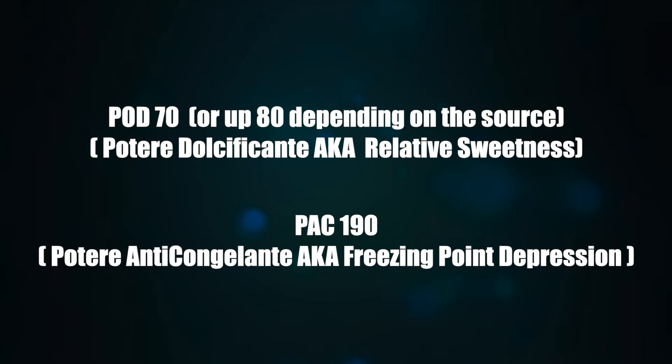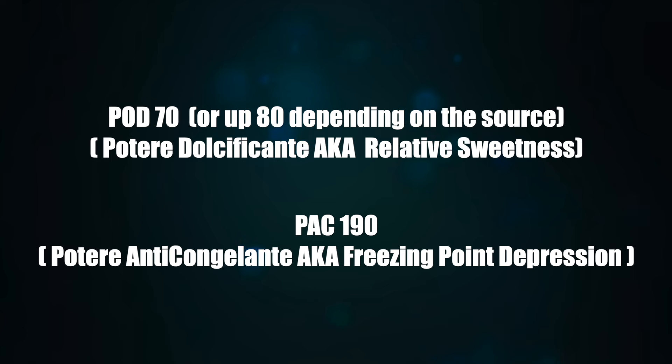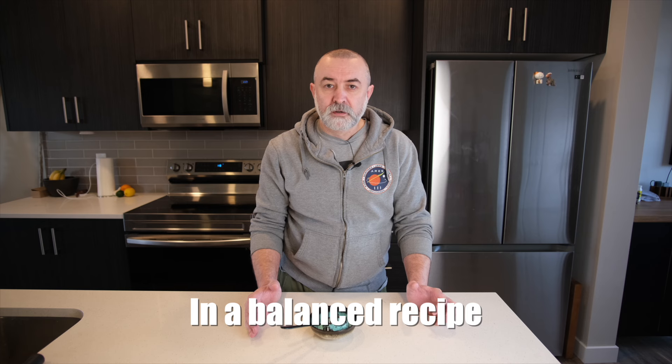With a POD of 70 and a PAC of around 190, dextrose affects the freezing point almost twice as much as sucrose whilst reducing the perceived sweetness. In ice cream, you can use up to 50% dextrose and still keep a recipe balanced.